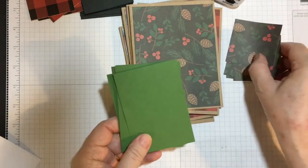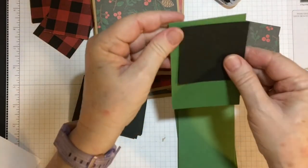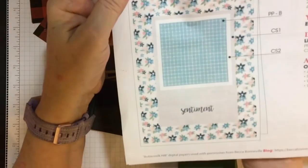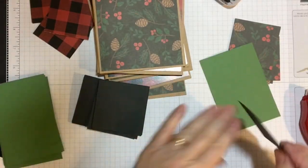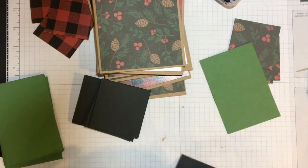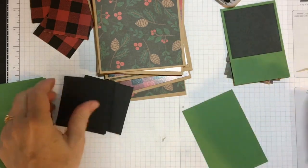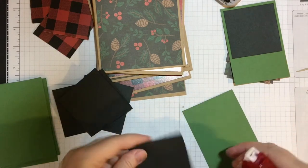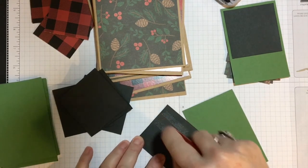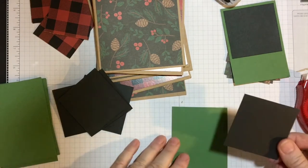This is the matting I chose — black — and I'm gonna put it just like that, and then we're gonna alternate the pinecone piece with the buffalo check piece.